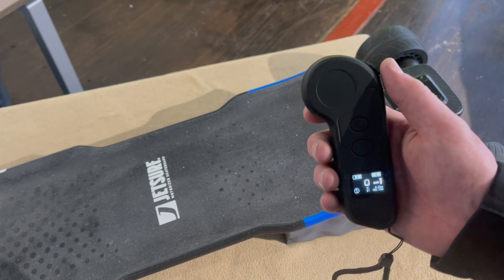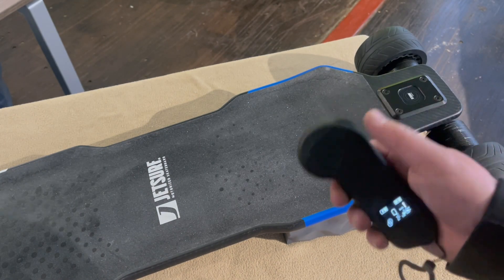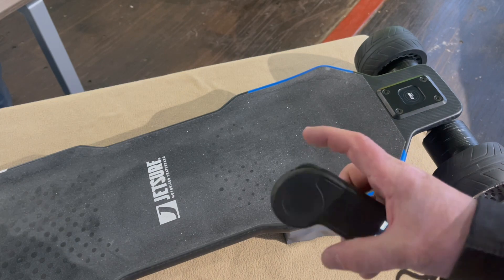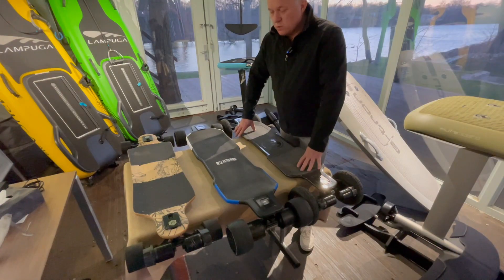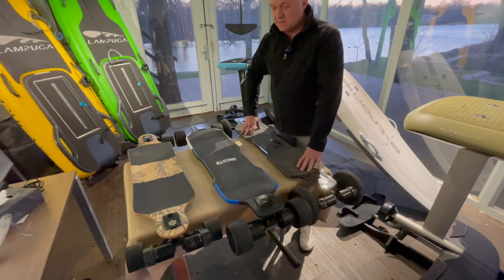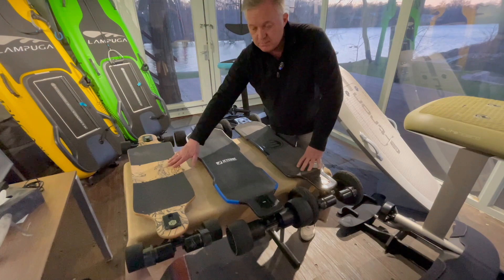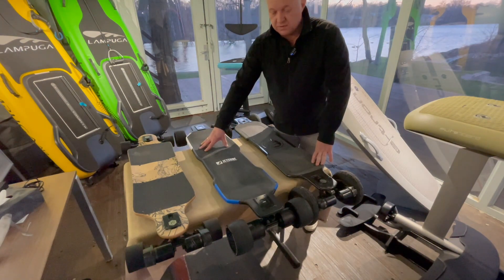What I will do now is charge it completely and also charge the board completely, and then this weekend I will go out for some test rides — looking forward to that. While the remote is already charging, I put them side by side: the Evolve skateboard bamboo, the Evolve skateboards carbon fiber, and the JetSurf carbon fiber as well.